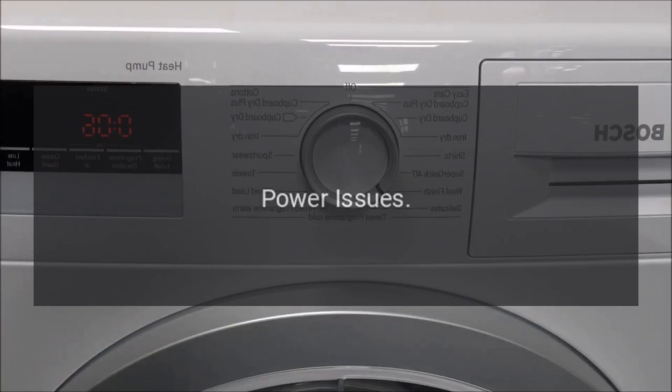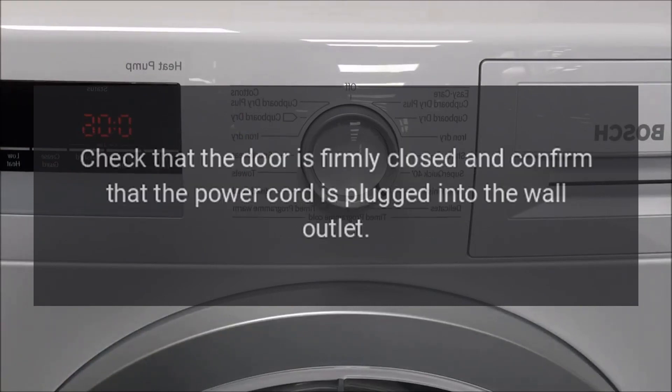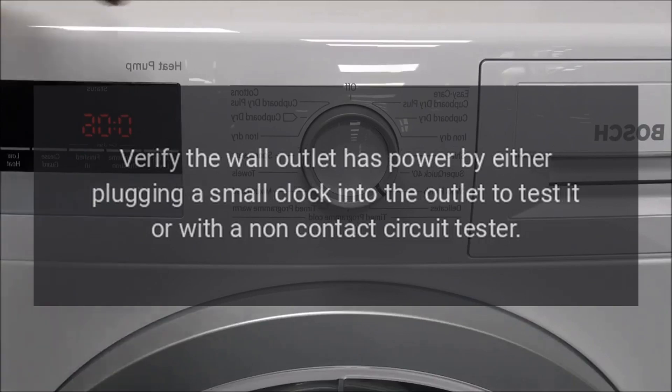Troubleshooting — Power issues. Check that the door is firmly closed and confirm that the power cord is plugged into the wall outlet. Verify the wall outlet has power by either plugging a small clock into the outlet to test it, or with a non-contact circuit tester.